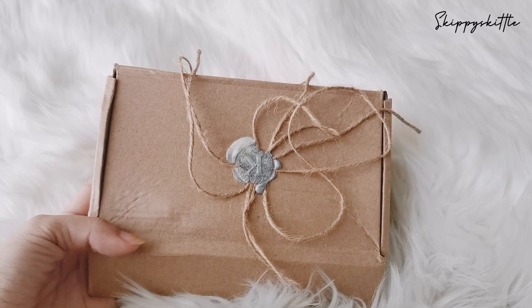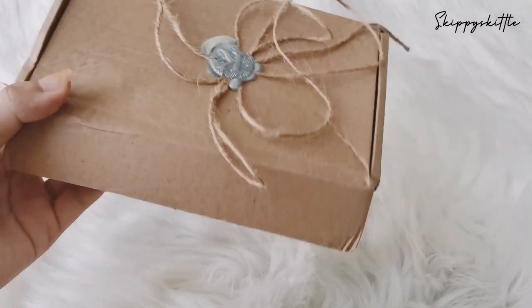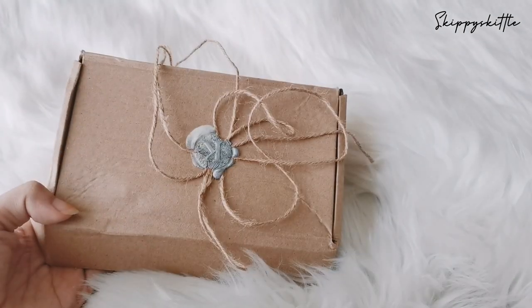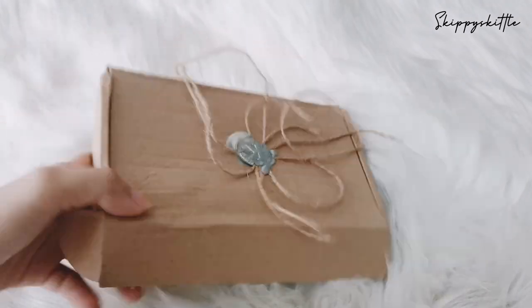Hey guys, today I want to unbox a parcel that came in today. It is the three-ring binder, so let's take a look at how it looks.